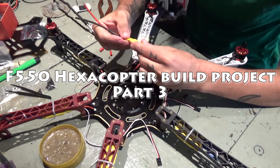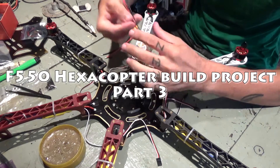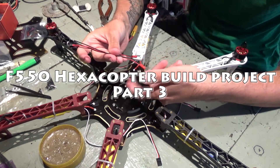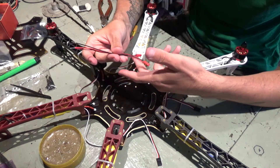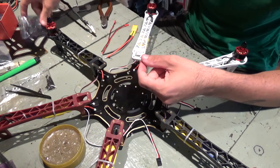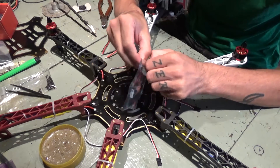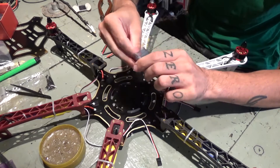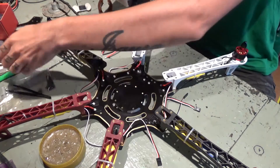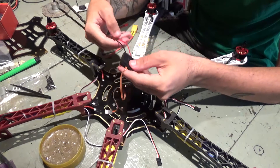Now I'll install the XT60 connector for the battery. Along with it I'll install two JST males — one for powering the gimbal and the other for the FPV transmitter. Along with that, I'll also install in the same blob of solder the NAZA module, which also has to go with those two.